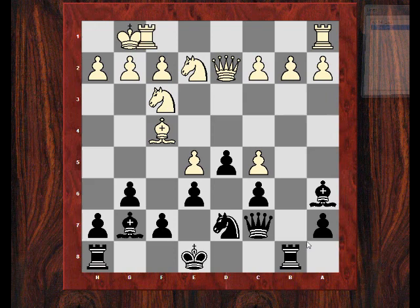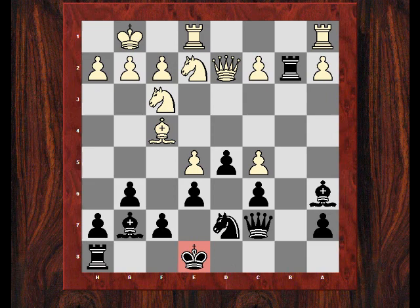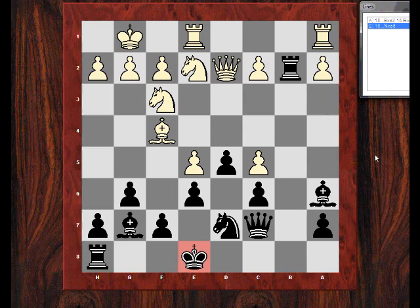After Rb8 he castled, letting that b2 pawn go. I took it and he plays Rfe1. Perhaps this is really quite dodgy — my king is still in the centre. I thought I could snatch the e5 pawn now, so Knight takes e5. However after Knight takes e5, Bishop takes e5, he played Queen e3, strengthening his pressure on e5 and prompting me to reinforce it, but with a weakening pawn move which could have really just cost me the game instantly. Maybe I should have just taken on f4 or just castled, but I played f6.